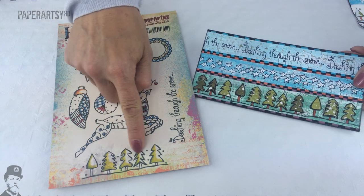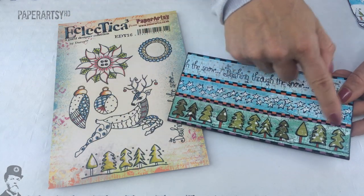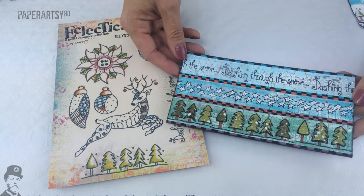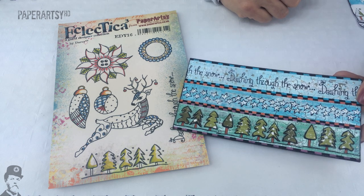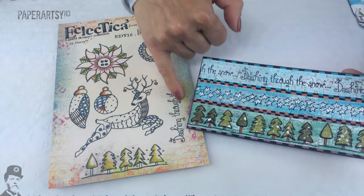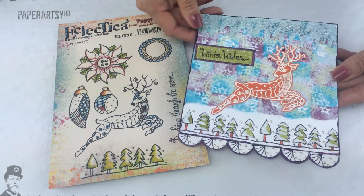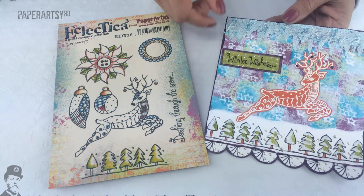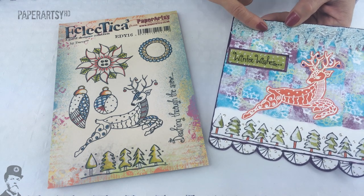When you use this tree stamp in a repetitive fashion you're going to get a whole lot of trees, so she's used this in a landscape format which works really well. And then that's the stars off the other plate, and she's got the quote 'dashing through the snow' across the top there. Here's her prancing reindeer — she's got some great texture going on at the top with icicles dripping down.